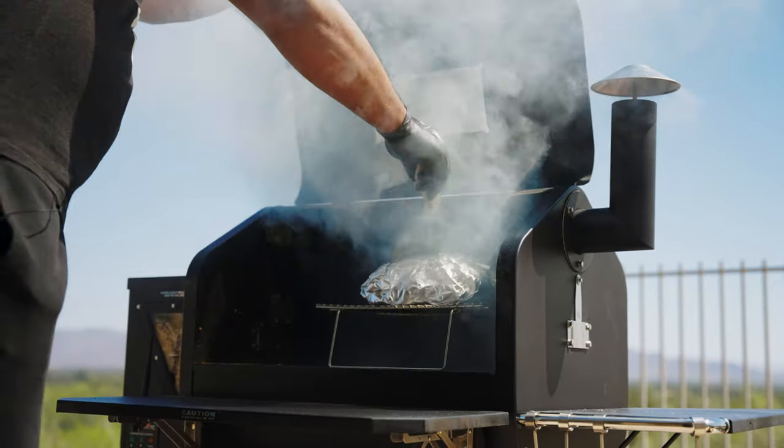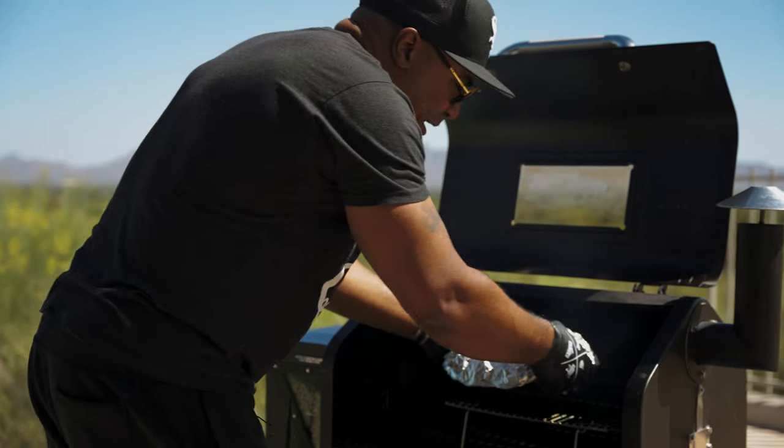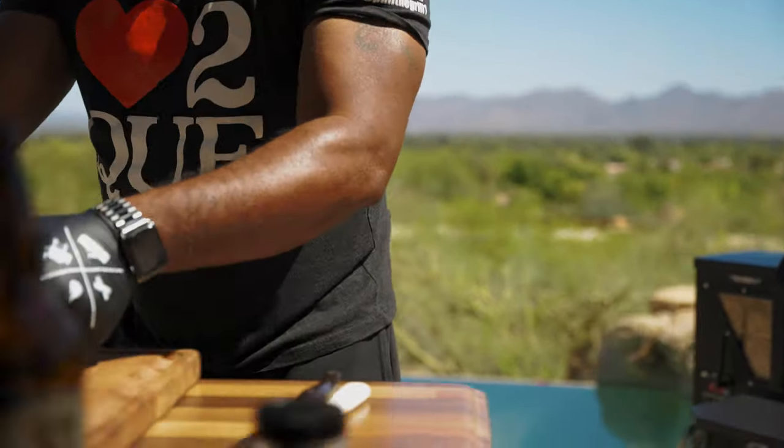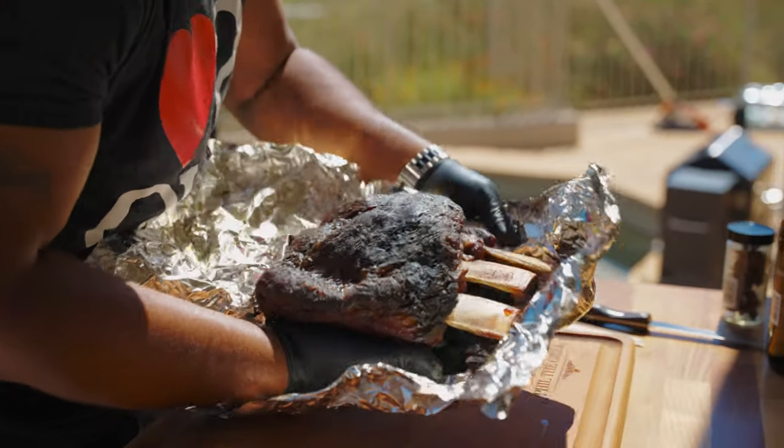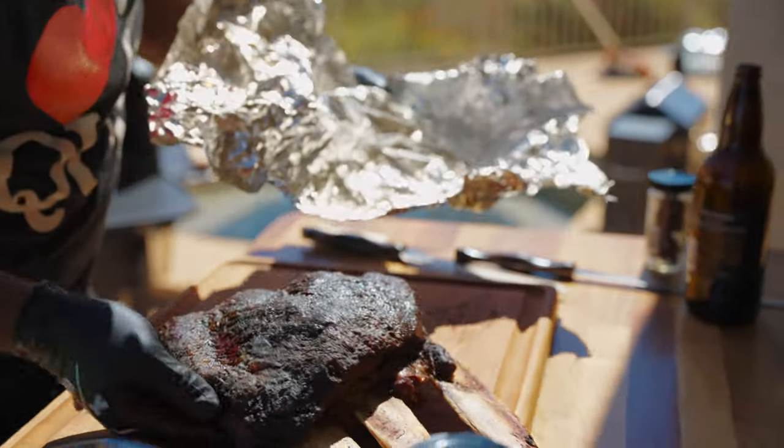All right, so we got this at the temp we want — 202 degrees. Take this baby out, open it up, see what we're working with here. Look at that jelly, because jam don't shake like that.